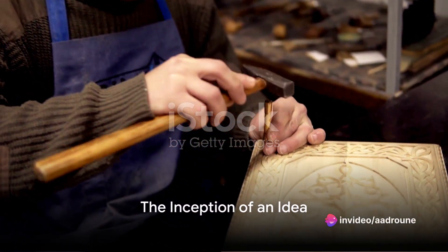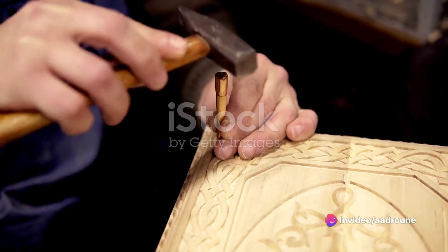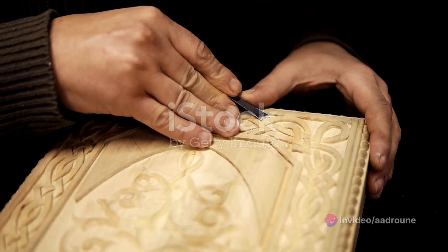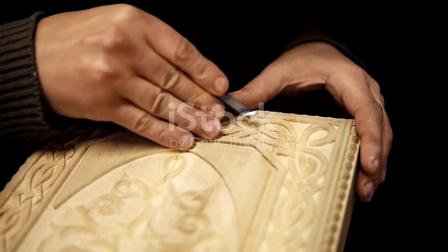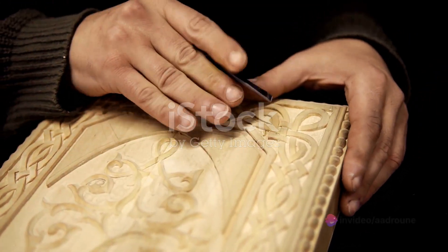Have you ever wondered how a fascinating object like a ball is crafted? It's a journey, one that starts with a single vision and culminates in a beautiful, tangible piece of art. Today, we delve into the intriguing process of making a ball.